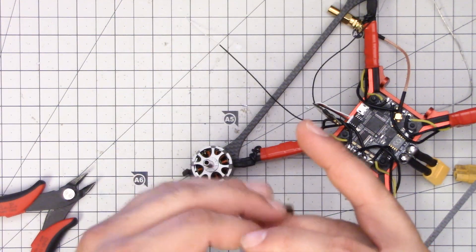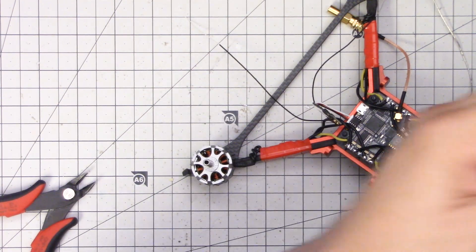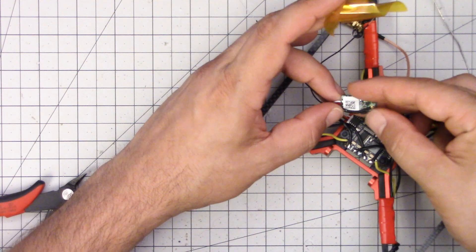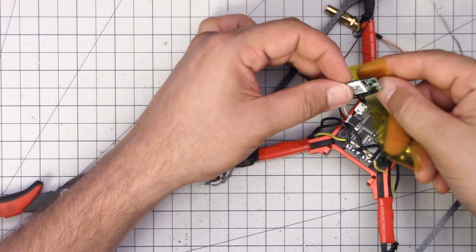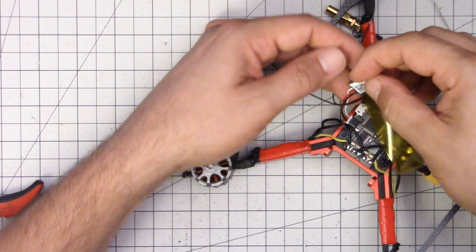Now that it's all wired up and tested, I'm going to wrap the receiver with captain tape. Captain tape is an electrical insulating tape that is tolerant to heat, and it's also translucent so you can see through it. I like it for receivers because it means I can still see the LEDs and still get at the button easily.